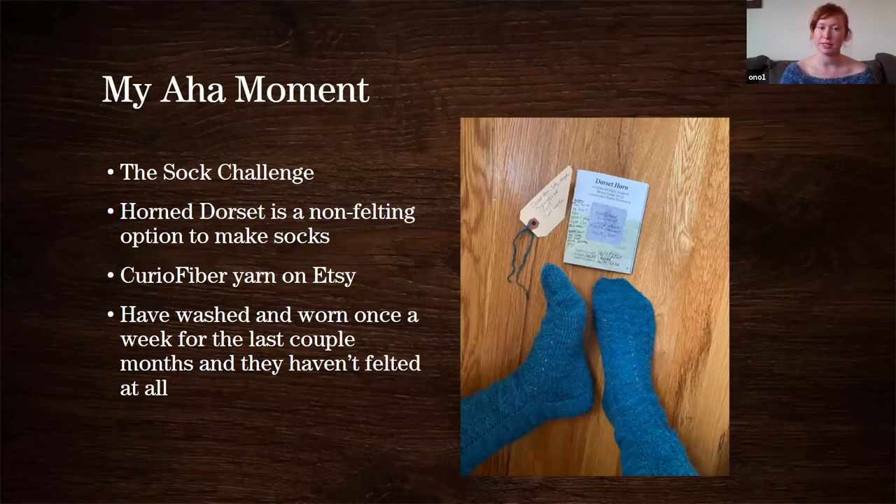It's all about supporting shepherds that are raising heritage breeds of sheep, so consumers can directly support them and learn more about using heritage sheep breeds. They did a sock challenge encouraging you to make socks with 100% heritage sheep — no additives, no nylon, which is traditionally added to socks to make them stretchier and stronger. Previously I had been told socks should be 20% nylon and really should be superwash wool so they don't shrink. I thought that was just the rule for socks.